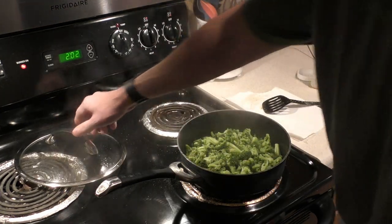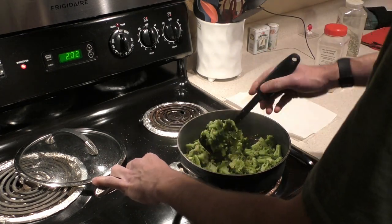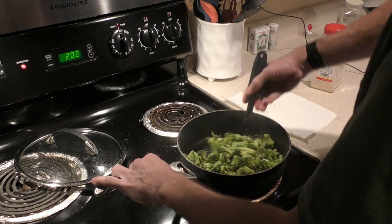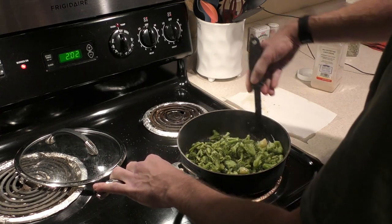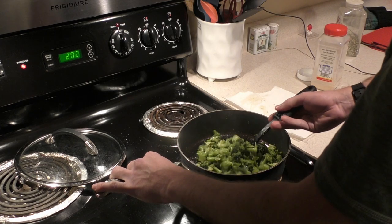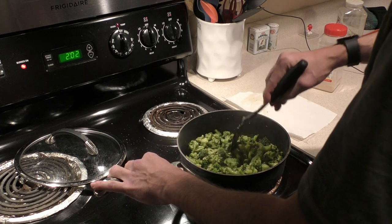At this point you're pretty much done, depending on if you'd like it soft or not. This is pretty soft — if you want it more firm, do about five minutes. I prefer it softer, so I'll open the lid and toss it a bit more just to get a little more oil on it.